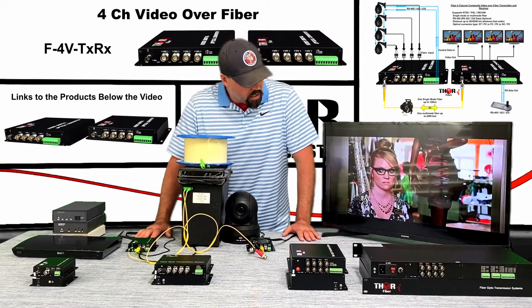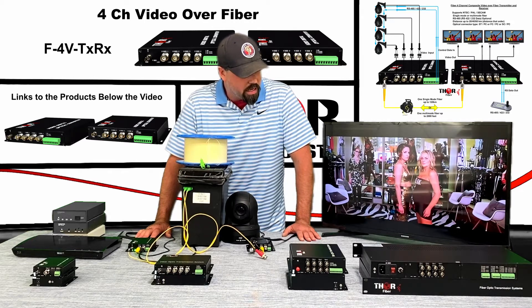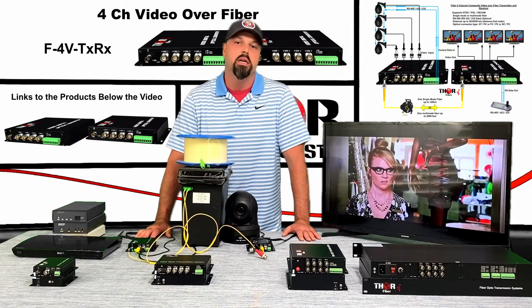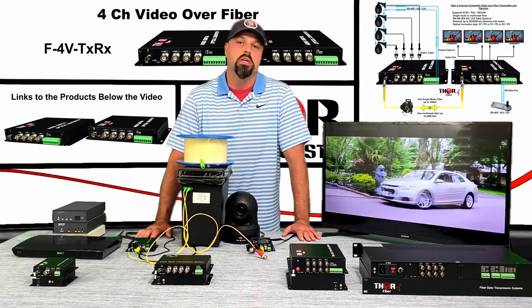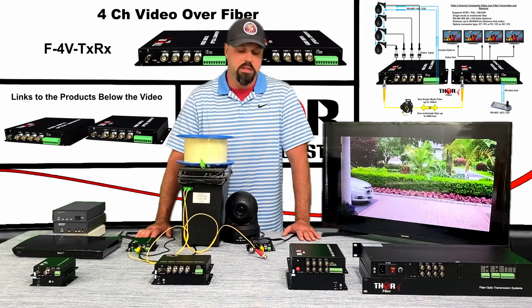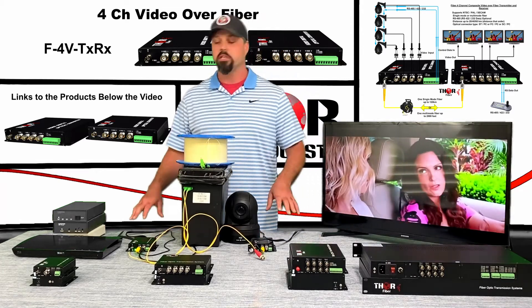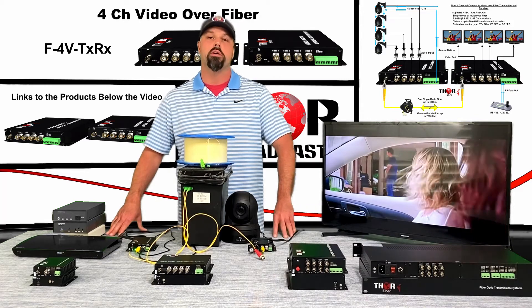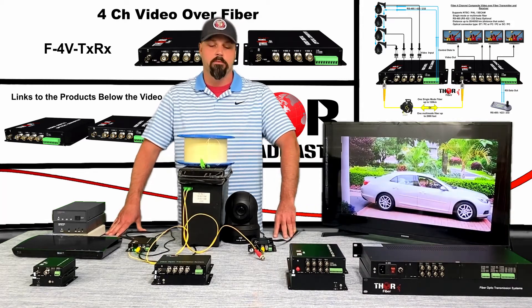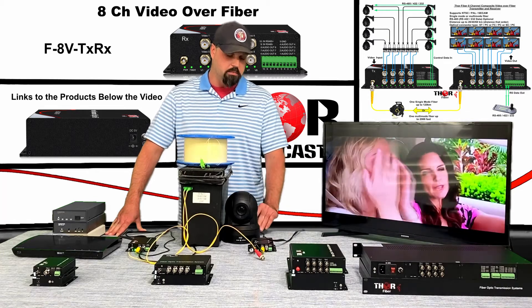The output is going to look a little oldish — it's a legacy technology at best. People running older security setups are going to be using this kind of transmission system. If you have a big warehouse with old cameras, this would be ideal — you can transmit all your cameras back to your head end and watch them over video surveillance.